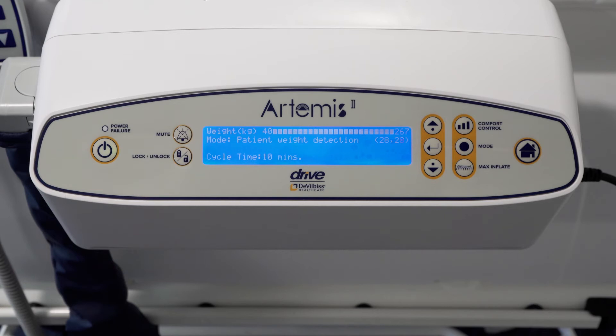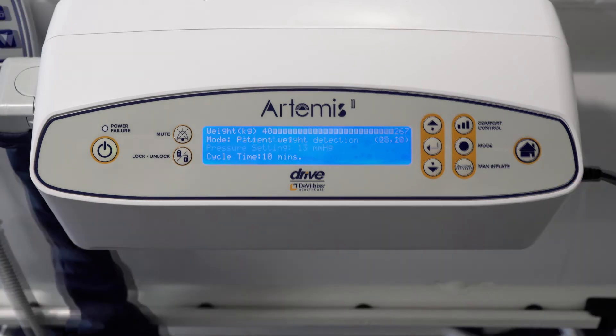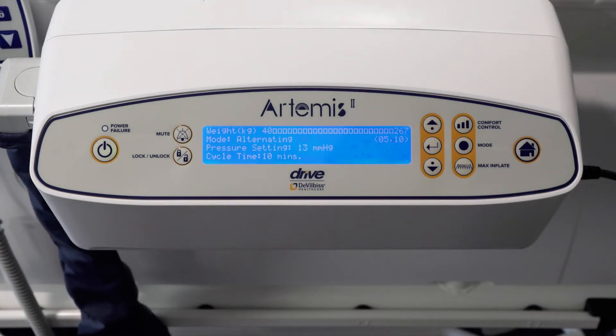There is a visual weight indication display — this is for guidance only. The patient weight will be assessed every 60 minutes. The minimum weight is 40kg and the maximum weight is 267kg. Each square represents 10kg. There is also power failure illumination, a lock and unlock function, and a mute alarm button which silences the audible alarm for 20 minutes. The home button returns you to the home screen. The digital screen will inform the carer of the chosen mode, the cycle time, and the internal cell pressures.